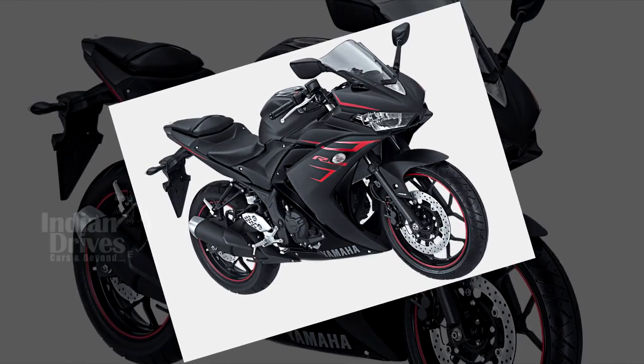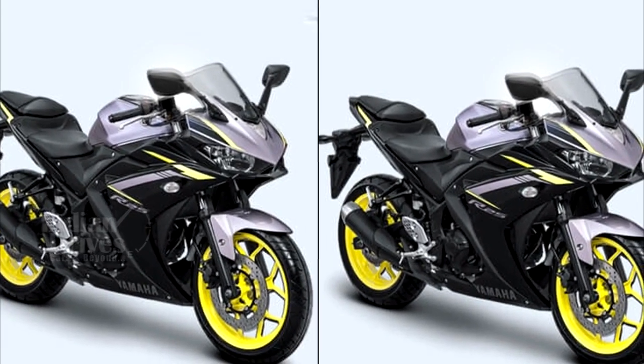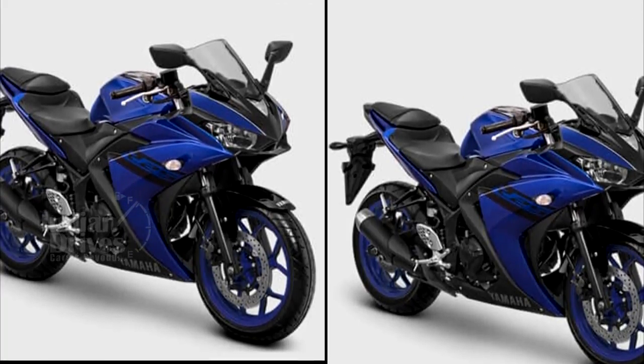The wheels too have been colored to go with the overall look of the bike. As of now, no other change has been made and the non-ABS model costs IDR 5 crore 62 lakh, while the ABS variant is slightly higher at IDR 6 crore 22 lakh.